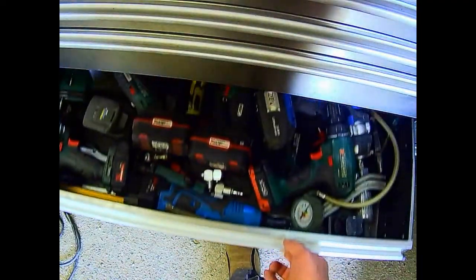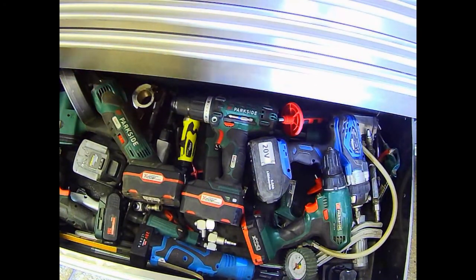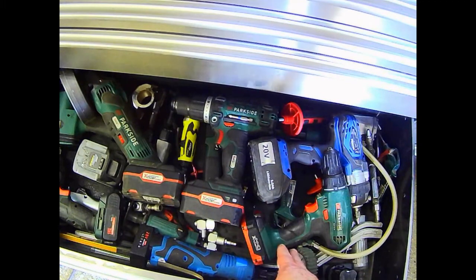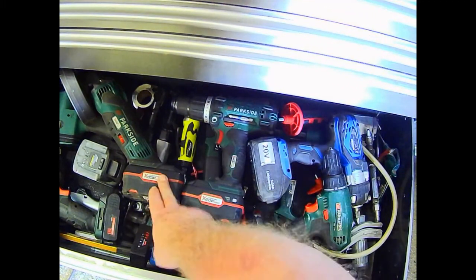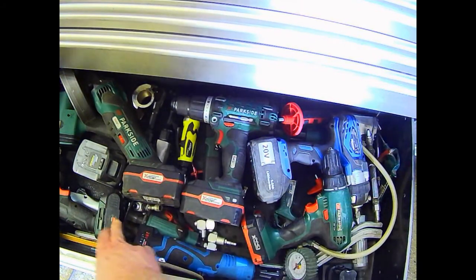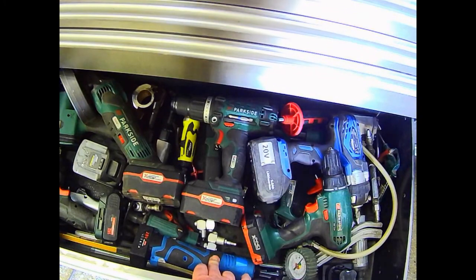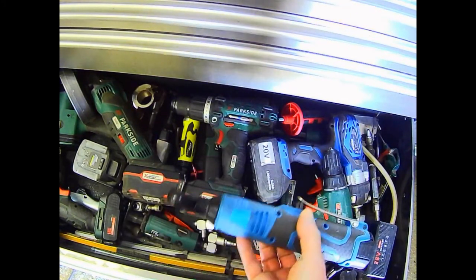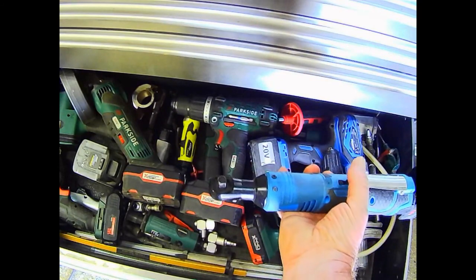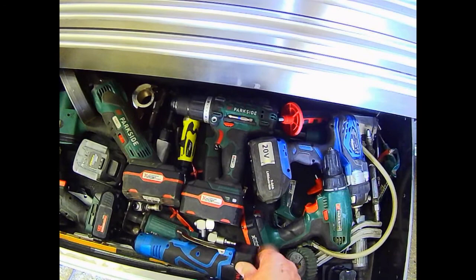Next we have the power tool drawer and pneumatic. A couple of drills, battery powered. Battery angle grinder. And battery powered 3/8th drive. These Japanese things worked very well, came with a spare battery and charger obviously.